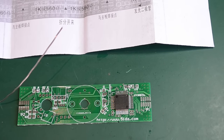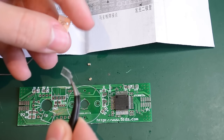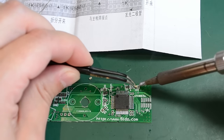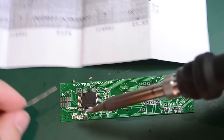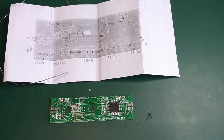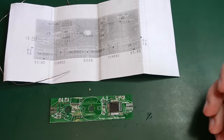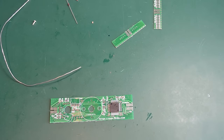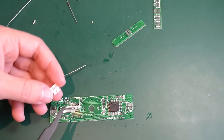Next I'm going to continue with the 100 nF capacitors. I have three of them and they are marked 104. One of them goes right here next to the 10K resistor. I'm not sure where the third capacitor goes — it's not very clear from the instructions. I see one here which I already soldered, another one here, but I don't see a third one.